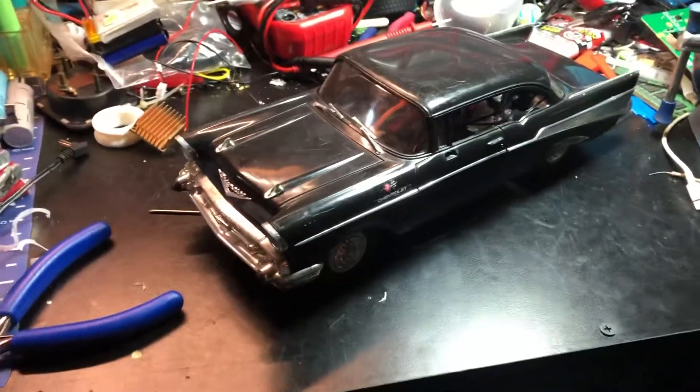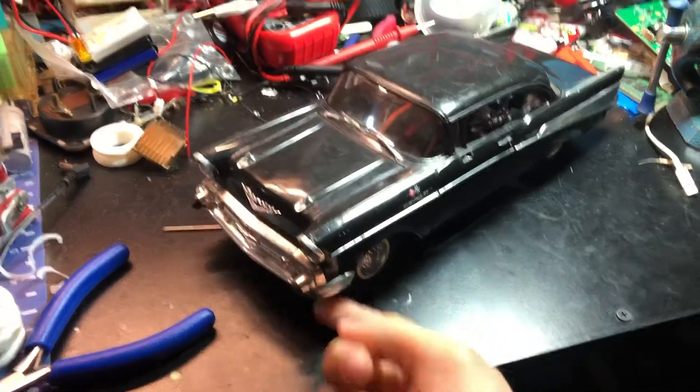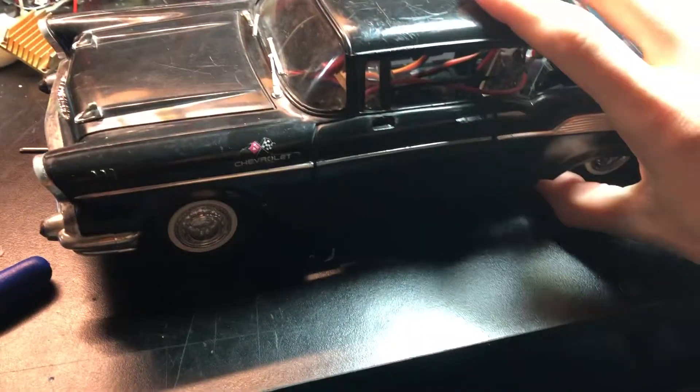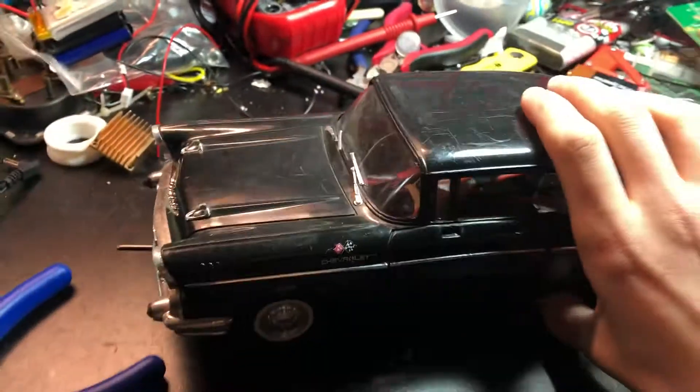Welcome back. Today I'm going to talk about this Chevy model I did. This used to be a little Nubrite RC wire-control car from the 80s, and I changed it to hobby grade.